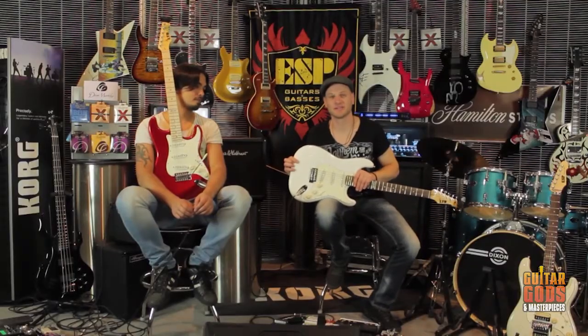That's the ST213 series from ESP LTD. Thanks to Will Bullen for the chaos.